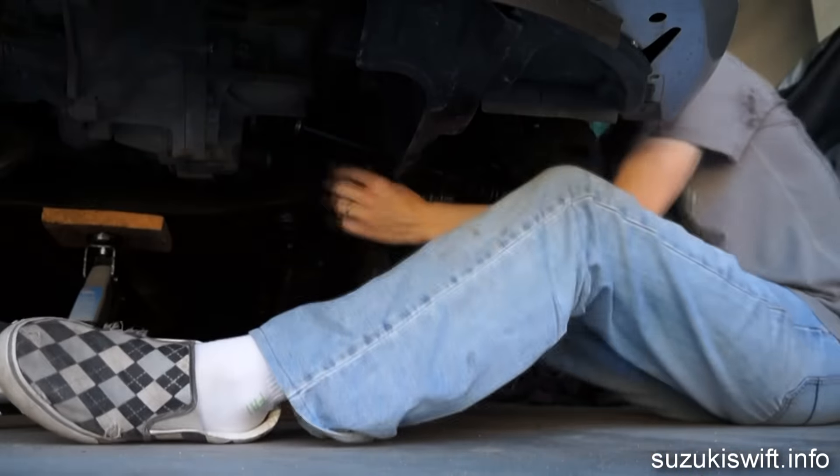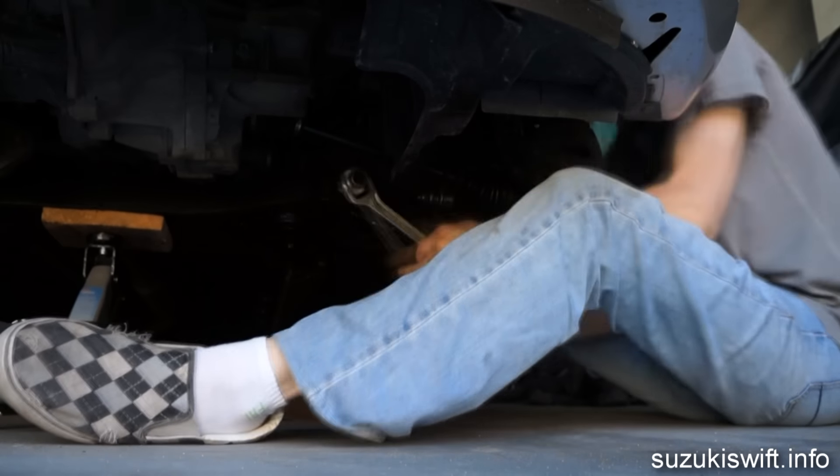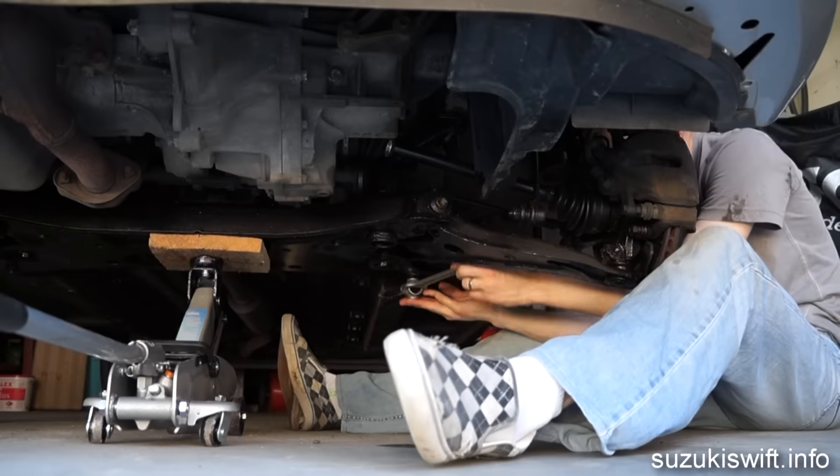Once removed, start on the second bolt which is 17 millimeters. You'll probably need a bit of brute force for this one. Once that's removed, get ready for a challenge.